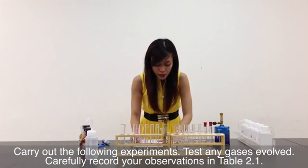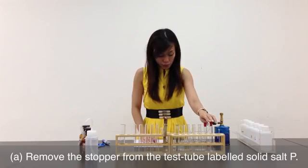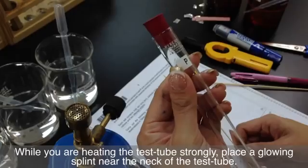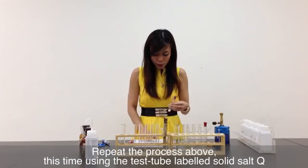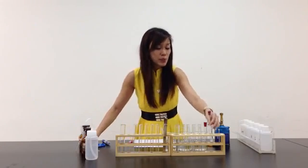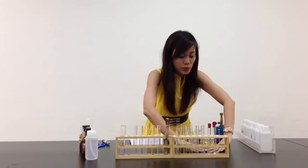Test any gases evolved and carefully record your observations in table 2.1. Part A: remove the stopper from test tube A labelled as salt P. Heat this test tube gently and then more strongly until no further changes are seen. While heating strongly, place a glowing splint near the neck of the test tube, ensuring the splint does not fall in. Repeat this process using test tube labelled solid salt Q. I have to heat P and Q, so let me move these aside and put my splint in front.